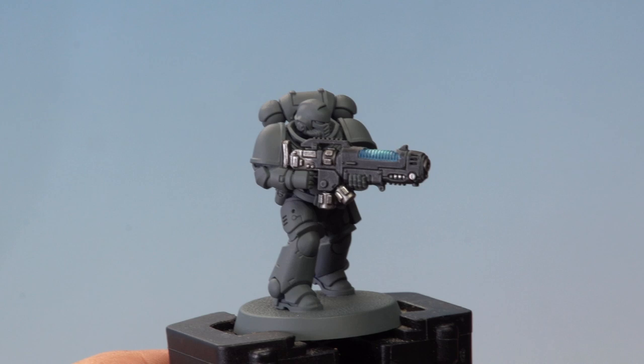And with the final highlights applied, our plasma gun coil glow effect is complete. Of course this effect will work on just about any plasma weapon in the Warhammer 40,000 range. You could also vary the colours — maybe use greens or reds depending on what you like. Hope you found this video useful.